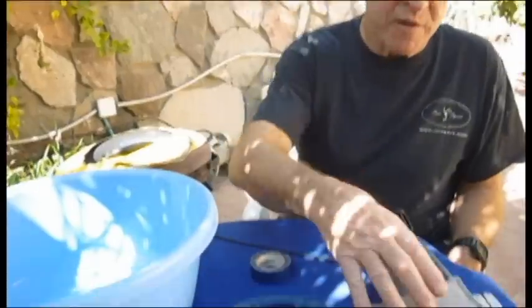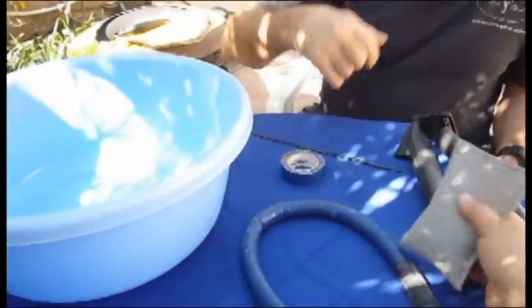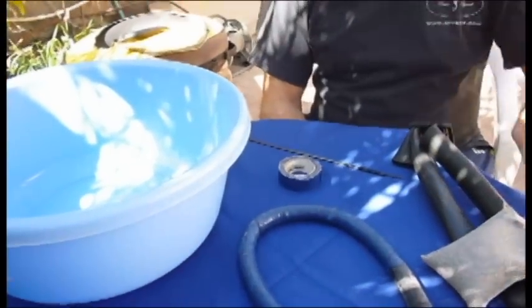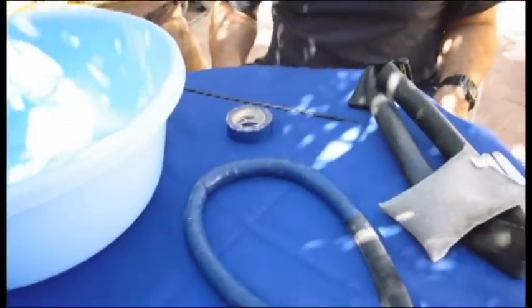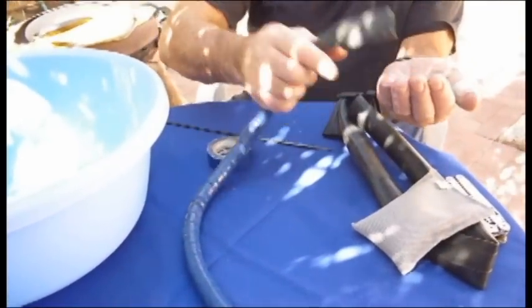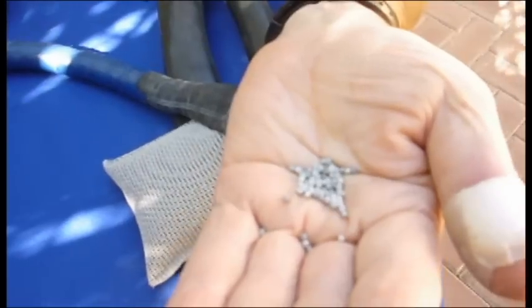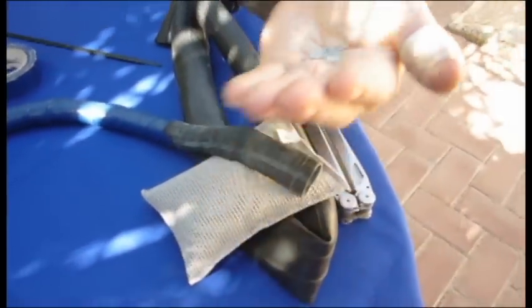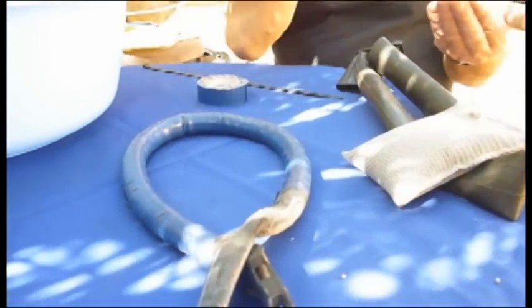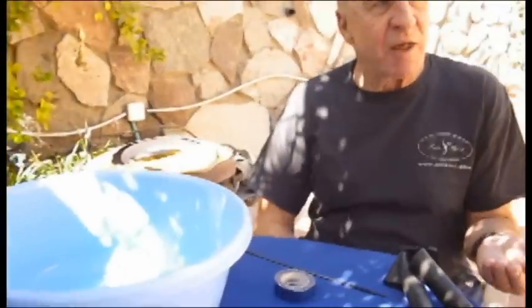Now we're going to see how to make the neck weight. Here I have all the things on the table that I need. I have soft weights — you can buy these in most dive shops — to an exact weight. This is two pounds, which is very close to being a kilo. I have here 800 grams of ball bearings — little tiny lead balls, discolored because they've been in the sea. So we're getting close to about a kilo 700 total.